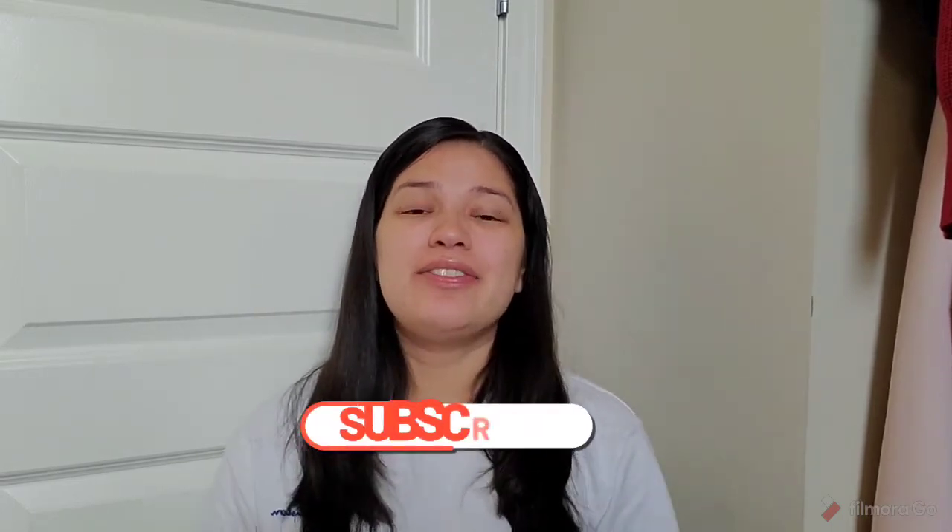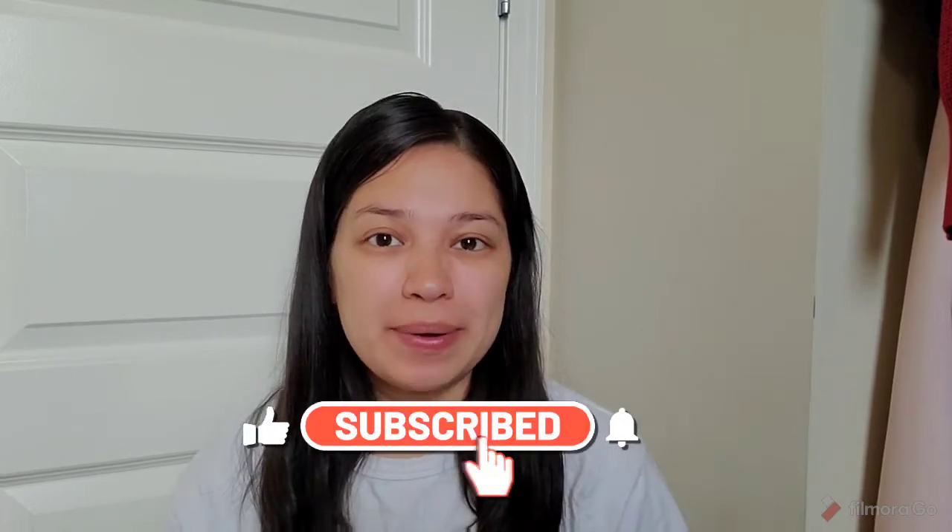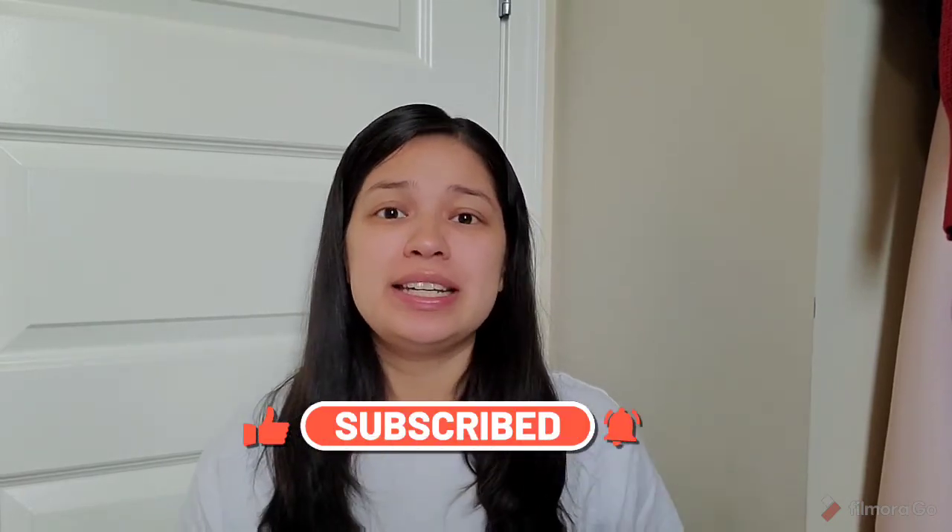Welcome back to my channel guys, if you're new, welcome, my name is Karen. Don't forget to hit the subscribe button before you leave. If you guys hear my kids in the background, they're in my room and I'm in my closet. I wanted to show you guys the decorations that I got for my gender reveal.